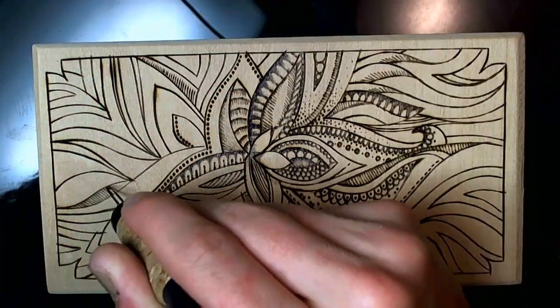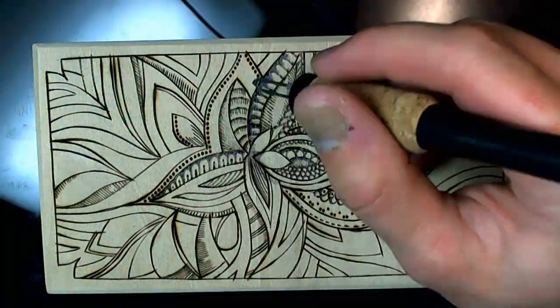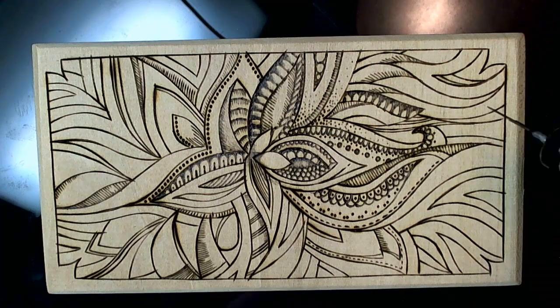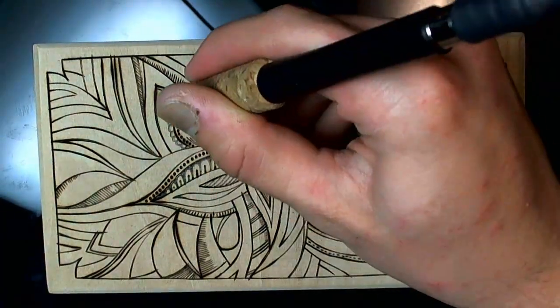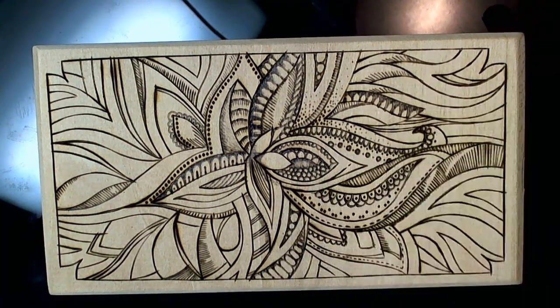Then, and only then, did I pick up the wood burning tool, and I went crazy. It took me about two hours to make this one, but it felt like no time at all. I just had a great time — I was like in the zone. It's just amazing.